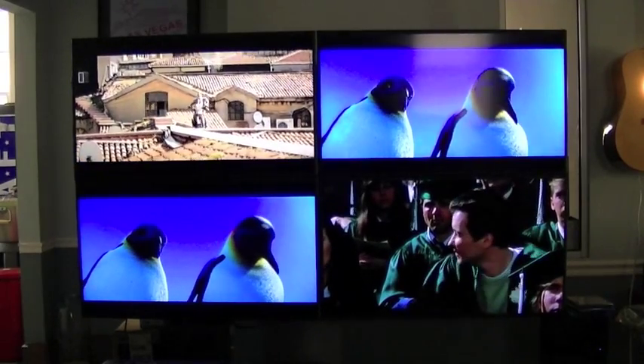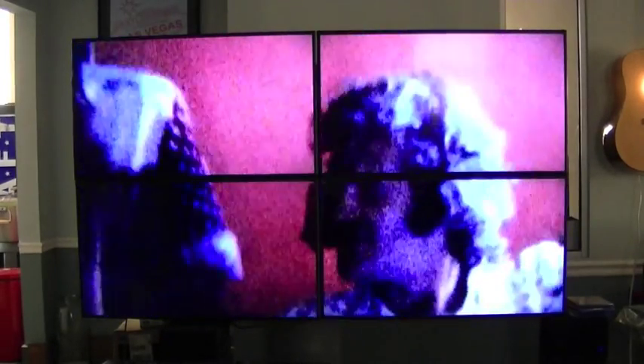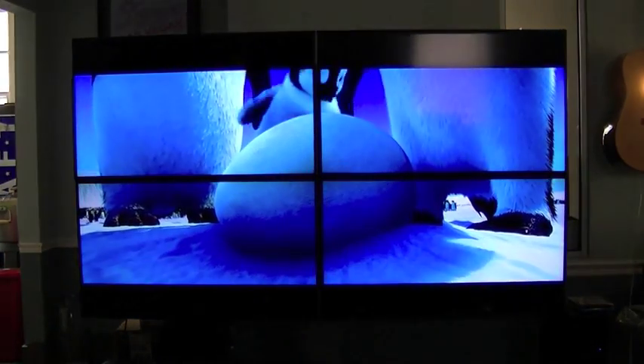And then we can go back into video wall — and there's video wall with instant switching from Just Add Power.